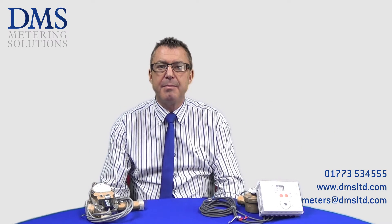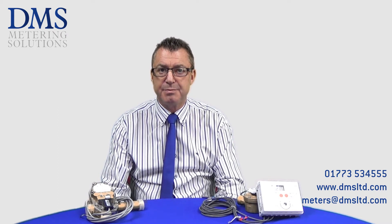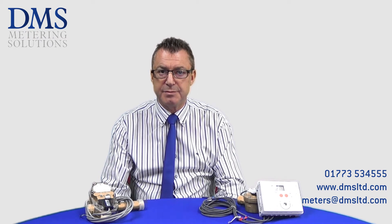Hello and welcome to my MMSP video. My name is Andy Eagling and in this video I will briefly cover the MMSP and the heat meter selected by Ofgem to be used in the metering and monitoring service package.